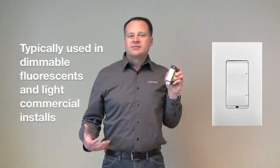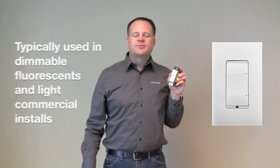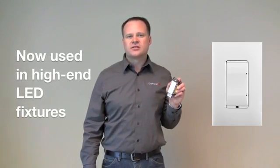Another completely new product is our 0-to-10 volt dimmer, which some of you may be running across more and more. 0-to-10 volt has been used for years in dimmable fluorescent ballasts and is very popular in commercial spaces. We're now starting to see an incredible explosion of 0-to-10 volt control in the use of LEDs, with more and more higher-end LED fixtures using it.